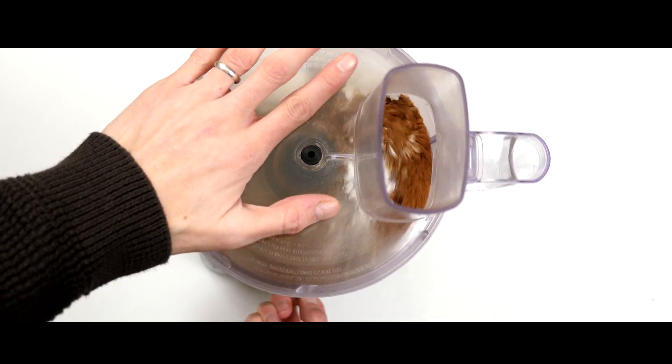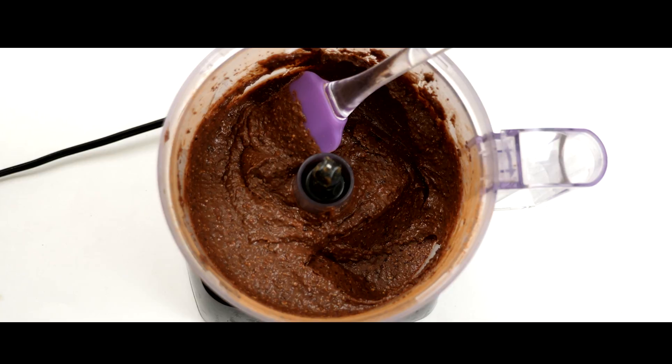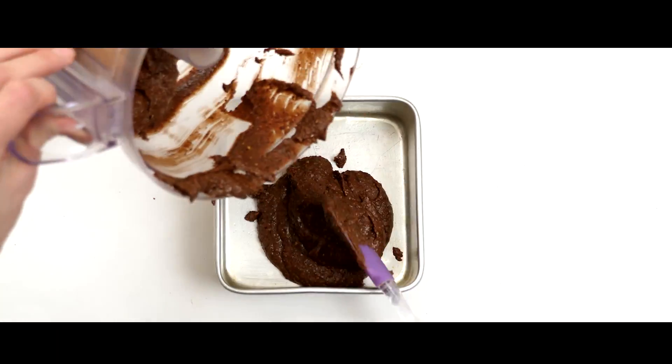Process all your ingredients together until it forms a nice consistent mixture, then throw your mixture into a lightly oiled baking pan.